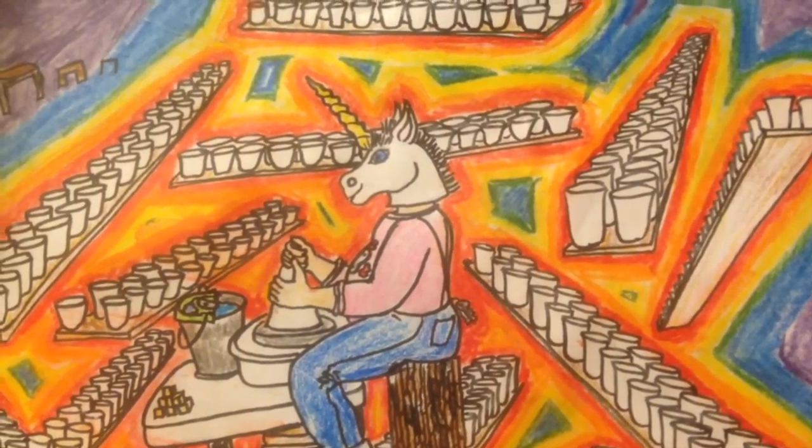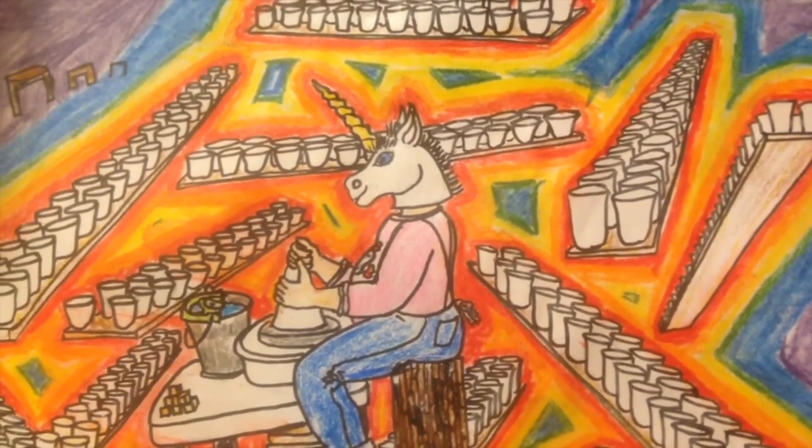I have made and given away over 17,500 cups since 2001.